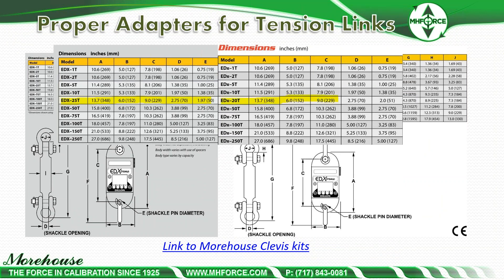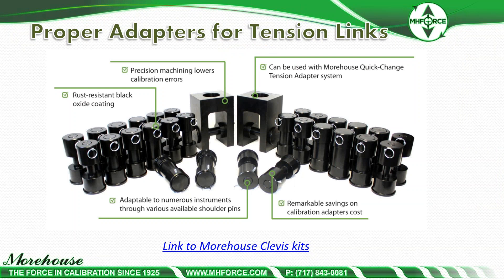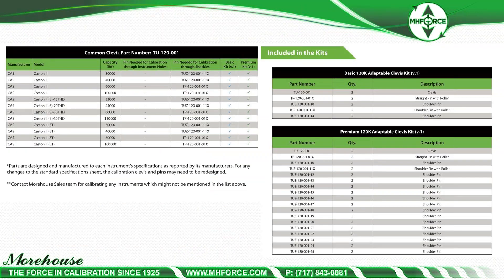For example, the EDX 25-ton versus EDX 20-ton: the 20-ton takes a 2-inch pin while the 25-ton takes a 1.97-inch or 50mm pin — it's not intuitive. We've looked everything up for these sets and have a pin guide on what pin to use. The kits include a clevis, various pins, and various bushings. We also chart out the correct pin for Dillon and Rice Lake instruments, and others. The basic kit covers a large amount of instrumentation, and the premium kit catches the rest.